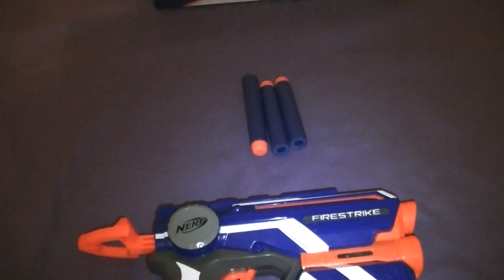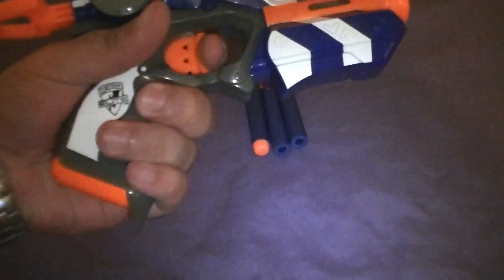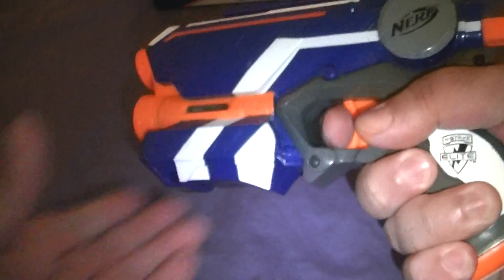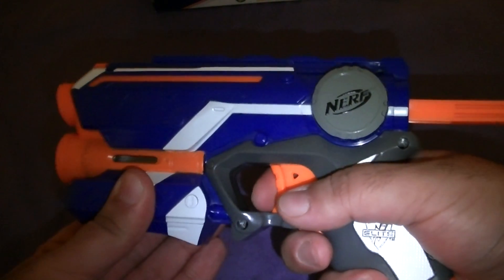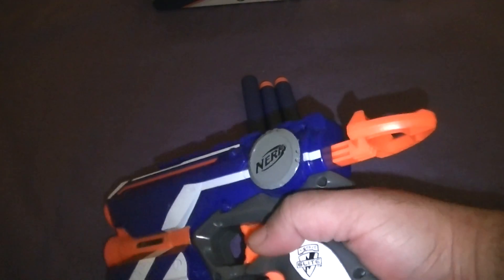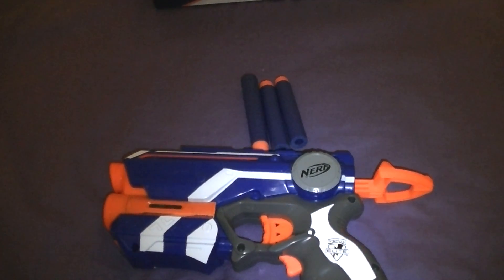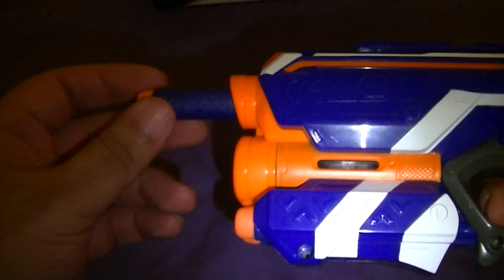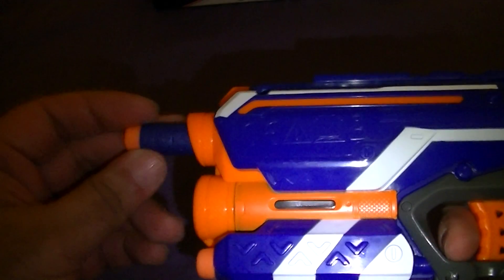The blaster fits my hand pretty well. I'm going to do a dry fire here. Did you guys hear that? I'll do it again — that's pretty interesting. I'm going to have to open it up and take a look at the AR system inside, but it's quite suppressed sound-wise. I'm not sure what that's about. Okay, let's chuck in these darts — there's quite a bit of resistance already going in. That's interesting, I haven't seen that before.